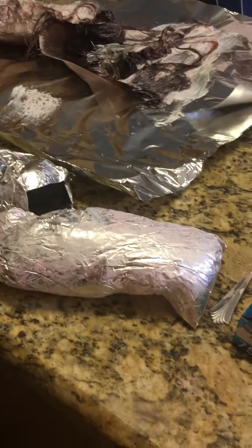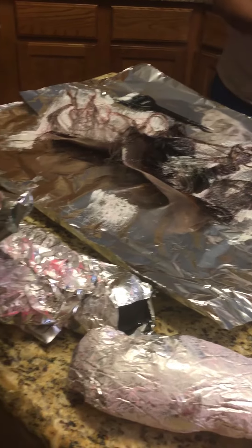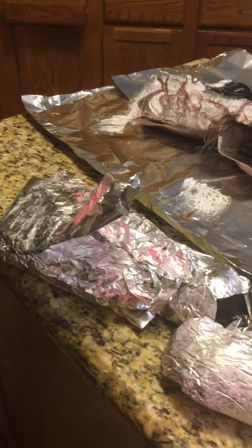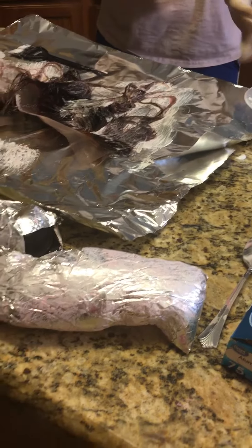Wear gloves — wear your gloves, yes! Because the bleach can burn your skin. Not the dye, but the bleach. Yeah, it's heating up. The heat — don't touch it, it's hot.